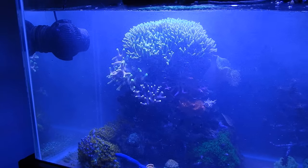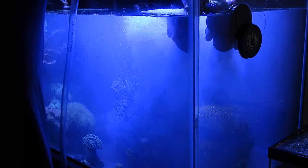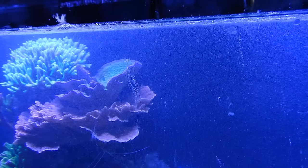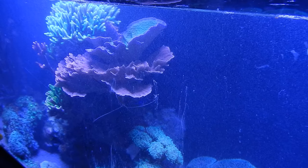To sum everything up: micro bubbles are used to clean coral — particularly acroporas — and to pick up detritus from the reef tank. The whole concept is you inject micro bubbles into the reef tank, and the micro bubbles attach themselves to the mucous membrane of acropora, to detritus, to rock structures, to algae, and all that kind of stuff.